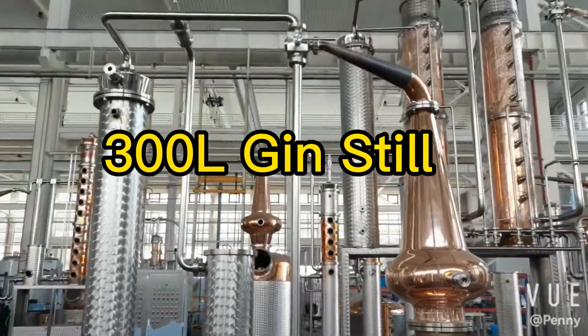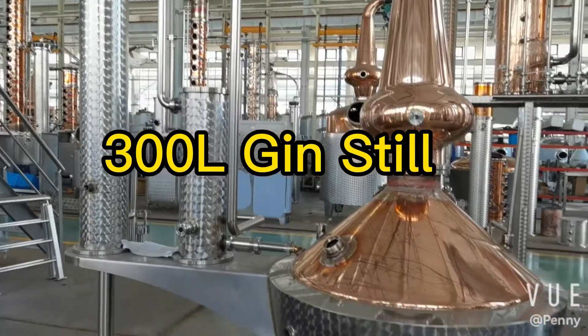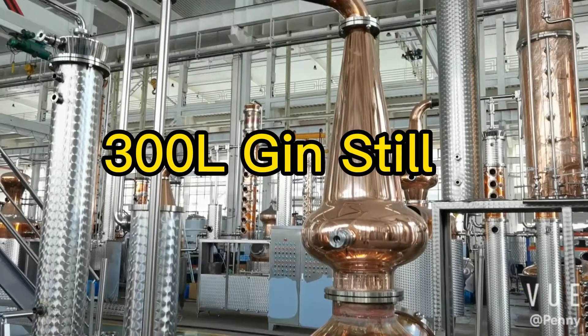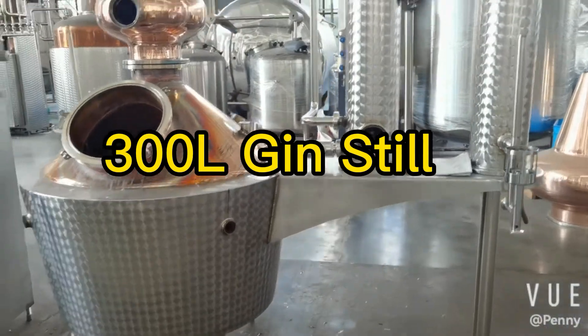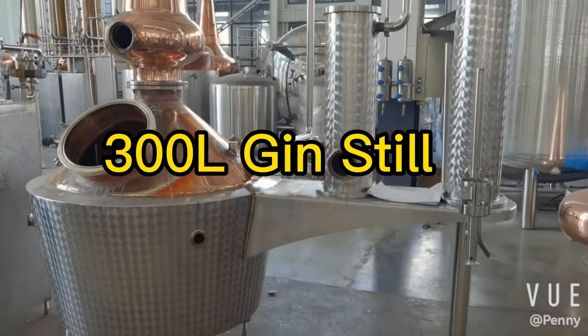If you mainly make gin and have available neutral spirit, then this will be a nice solution for you with a very cost-effective budget. Thanks for your time.